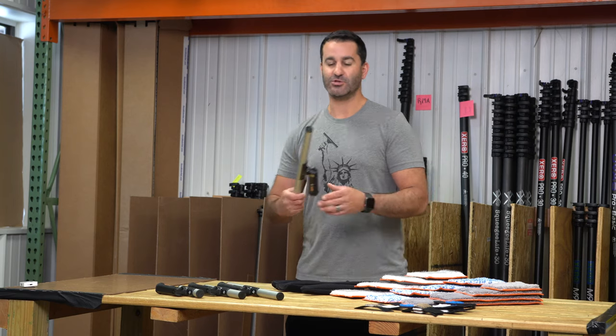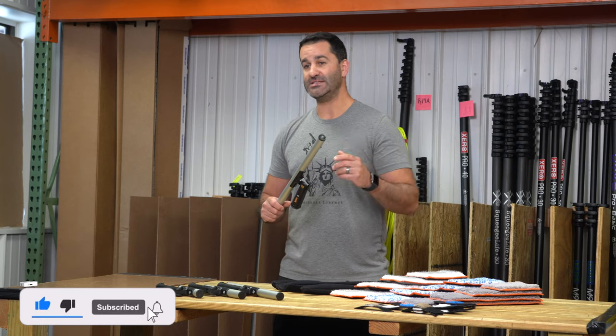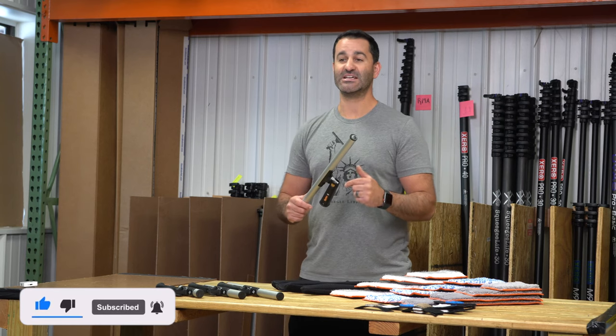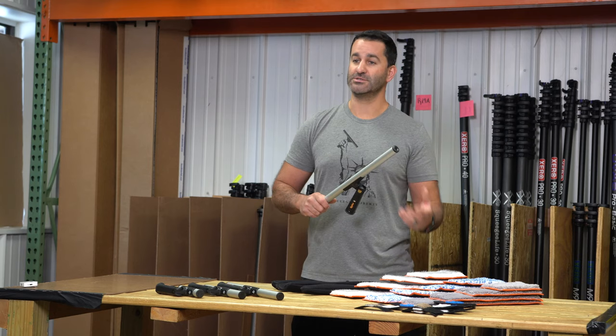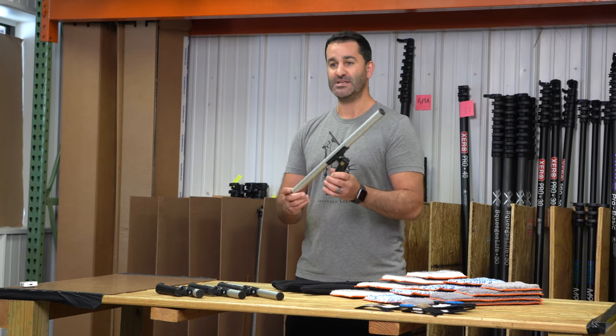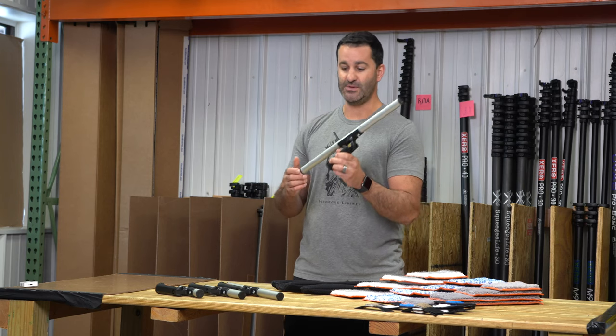First, we have the Maker T-Bars. The T-Bars, sleeves, and handy sleeves are all available in 18, 14, 10, and 6-inch. You can buy all these components individually, and we also sell them as completes. The T-Bars are all swivel — from the 18 all the way down to the 6-inch, they are a swivel T-Bar.